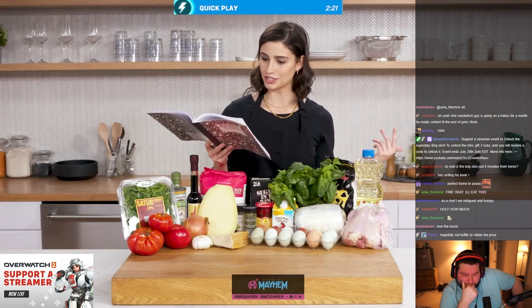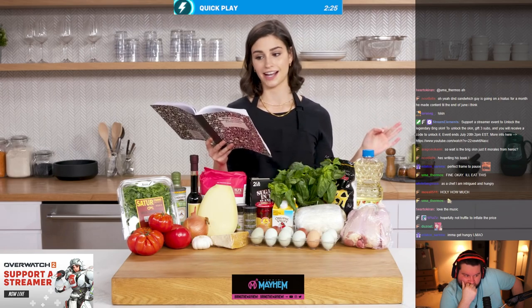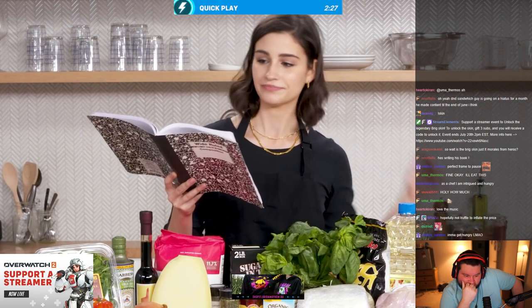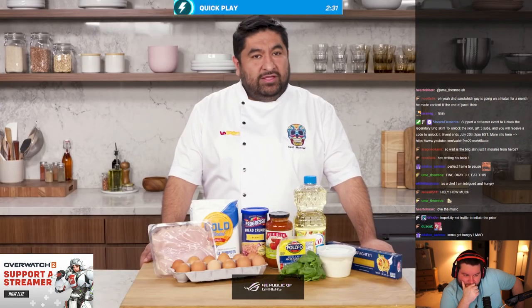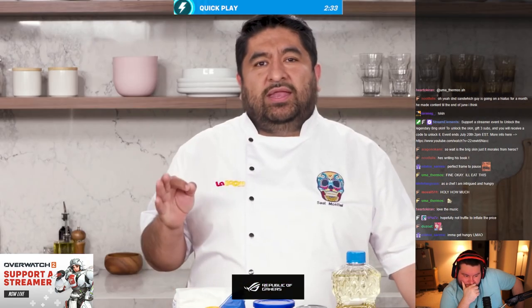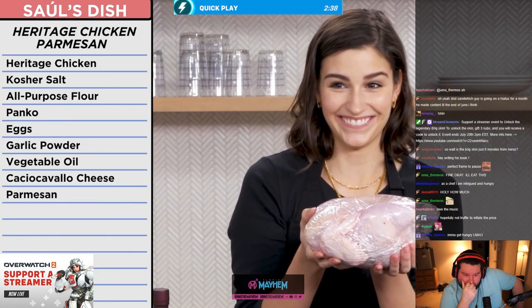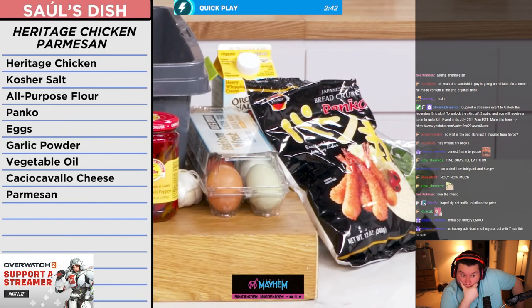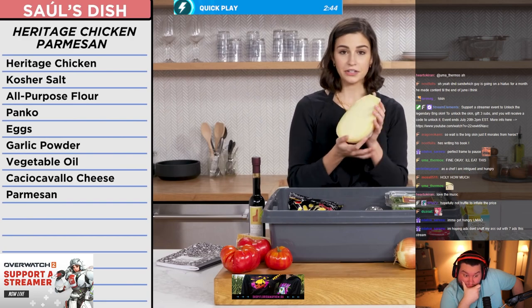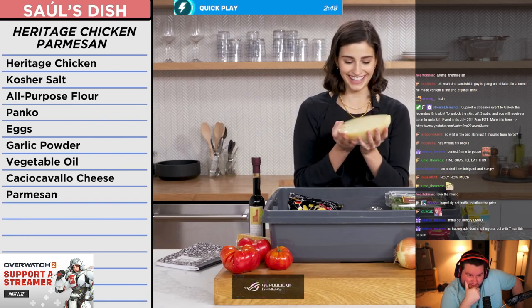Heritage chicken parmesan with homemade burrata and arrabbiata sauce — I need to work on my Italian a little bit. Today's the day; I have some excellent ingredients. For my chicken I had a whole heritage chicken to butcher myself, cooked with some aged parmesan, panko breadcrumbs, and caciocavallo cheese. I don't even know what that is, but it's a big piece of cheese.